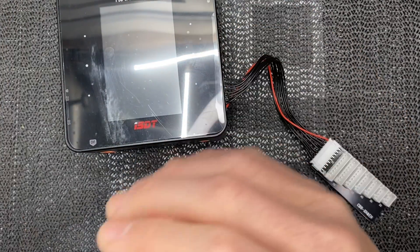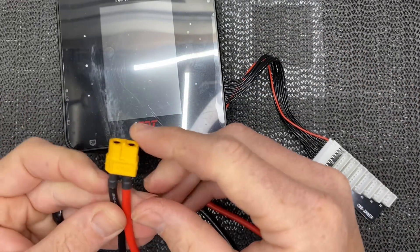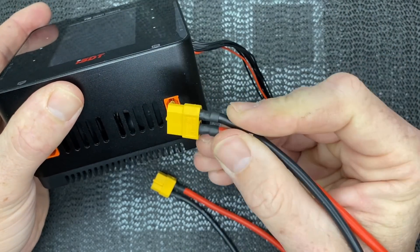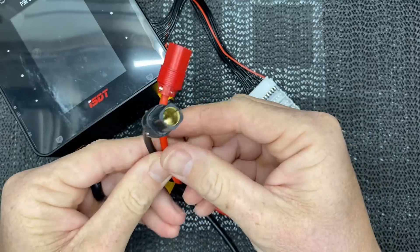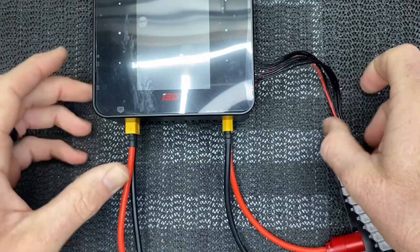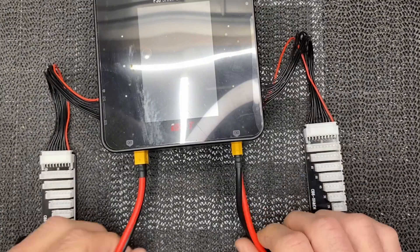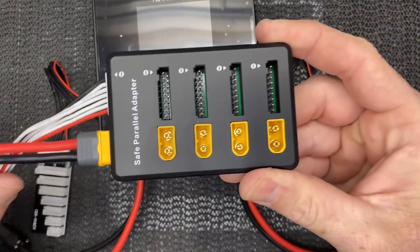Those balance board extensions also give flexibility for whatever packs you're charging. The other important thing is to make up an adapter lead that matches your battery connectors. For example, XT60 for this charger — but if your charger has XT90s or 4mm banana bullets, you'll need to make a lead that bridges your charger's connector to your battery connector. In this case that's an adapter from XT60 to RC Pro. With a two-port charger, we split the pack across two channels — one channel per 6S cell.